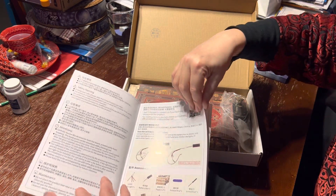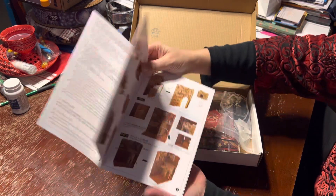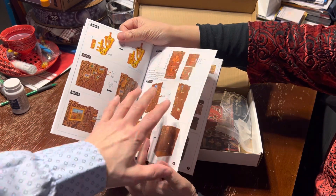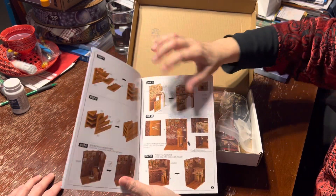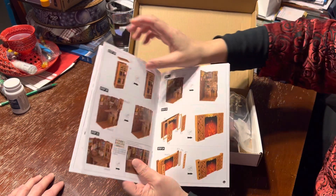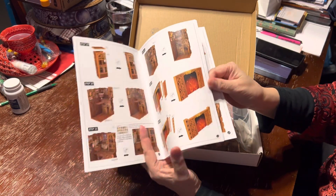It's electrical — it has lights in it! As you can see there are lots of steps. There are different panels, like a 3D jigsaw. It's like a three-dimensional diorama.